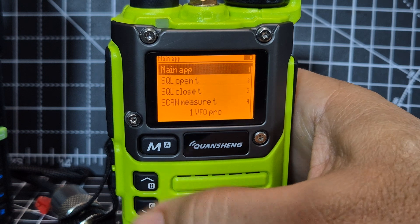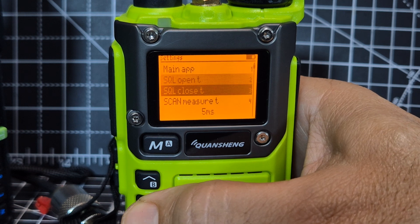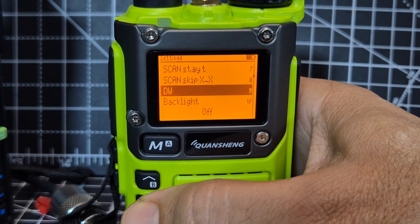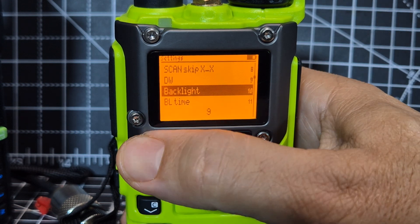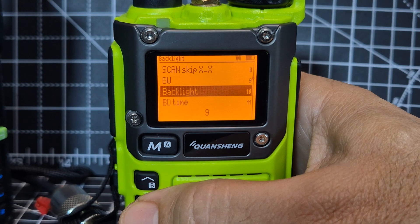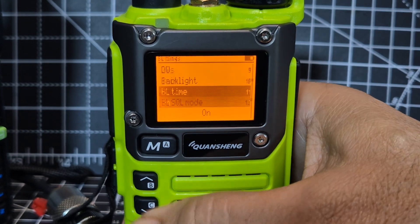Another thing you can do when in this window: hold down M and you get a new window of selections called 'Main App.' Go select that and that's where we were. But if we exit again, hold down M, go down and keep going — you'll find dual watch, so you'll hear both but monitored, not at the same time. Backlight is number 10 — go menu and adjust brightness. Then menu to select backlight time, and you've got time on or minutes.